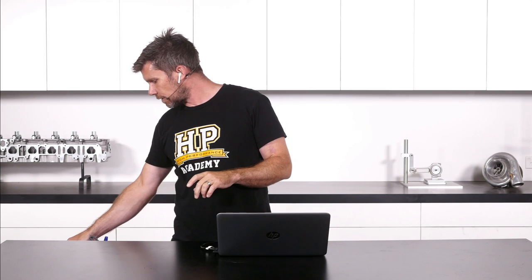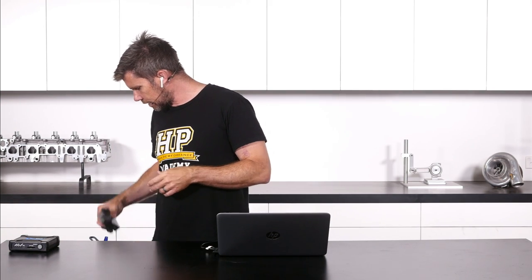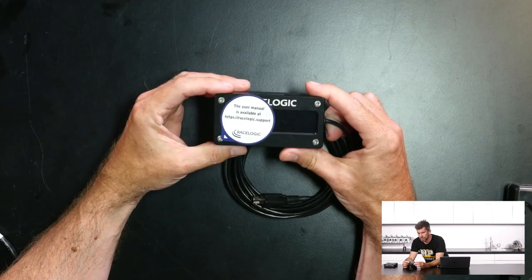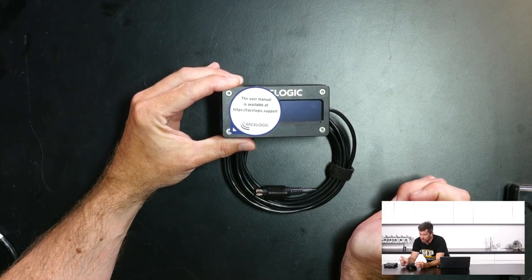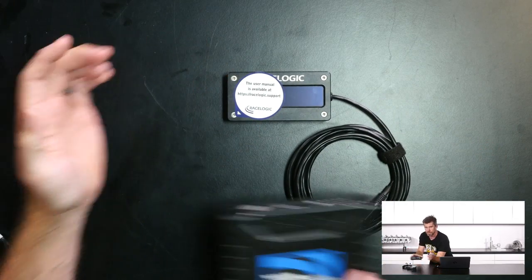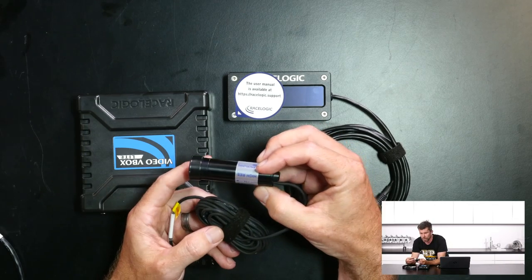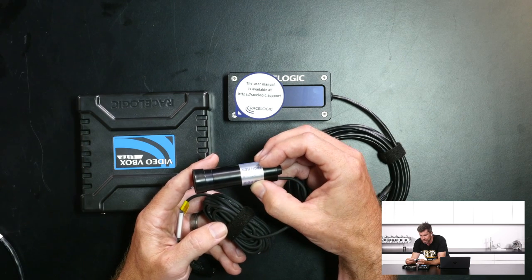Moving on, we have just received another pretty exciting product - our VBOX Lite Datalogger. This is on the recommendation of Matt, our new employee for our RaceCraft sister brand. This is a video-based datalogger - this little unit logs to an SD card. We also have a remote driver display which gives the driver an indication of lap time, predictive gain/loss, etc. It also comes with two cameras - quite a nice small design camera, though the footage is not quite 1080p.